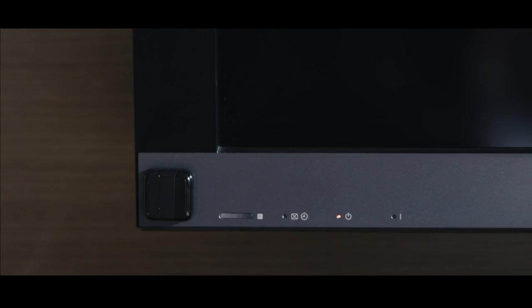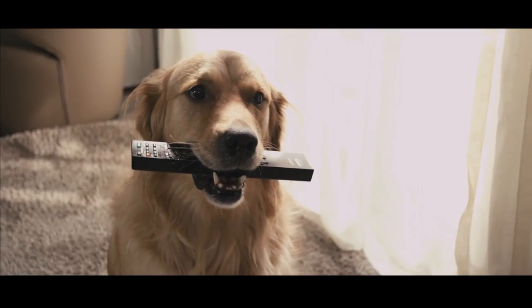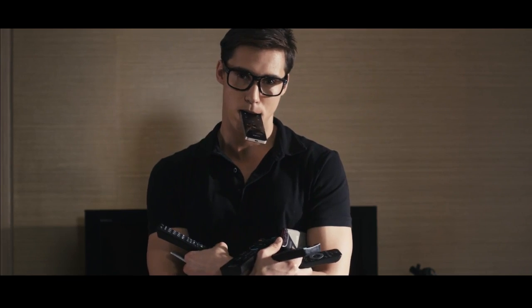Automate your home today with Clicker, so that you don't ever have to deal with situations like this ever again, or the clutter of traditional and outdated remotes.